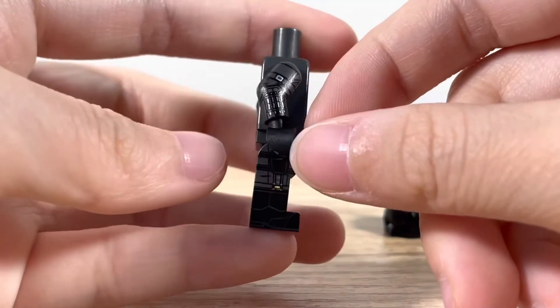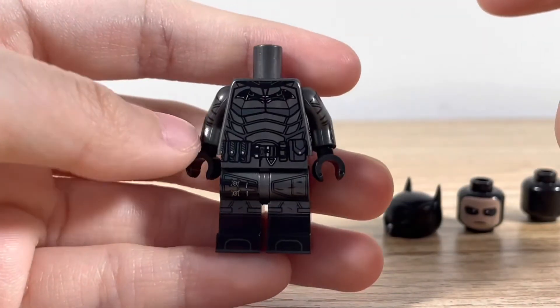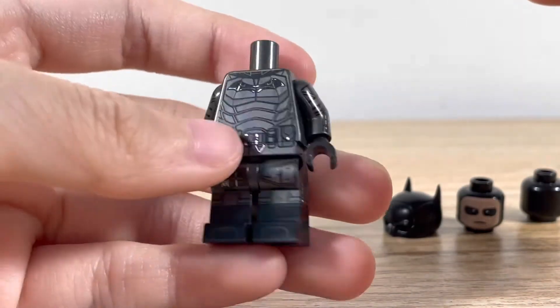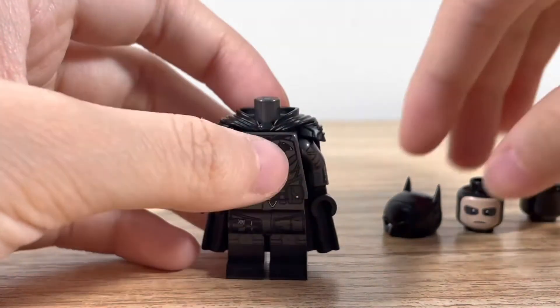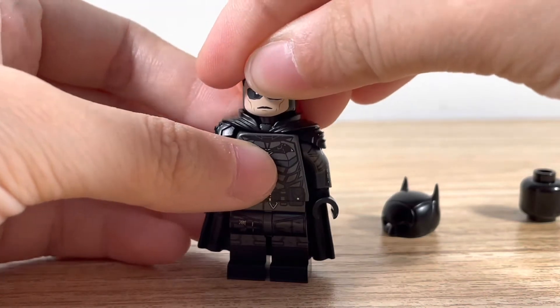It doesn't have 360 arm printing or inside torso printing, but it still looks really nice. Phoenix normally doesn't make figures with that level of detailed 360 printing, so it makes sense. But that is Vengeance.